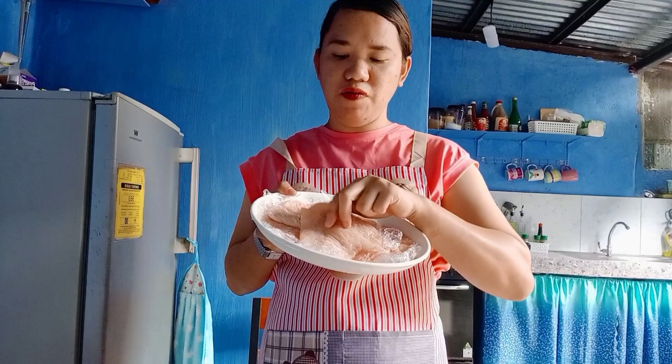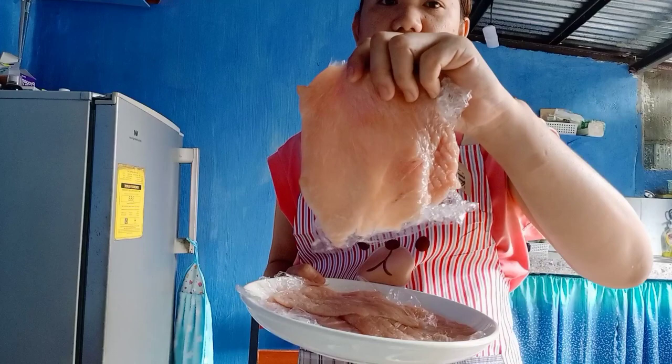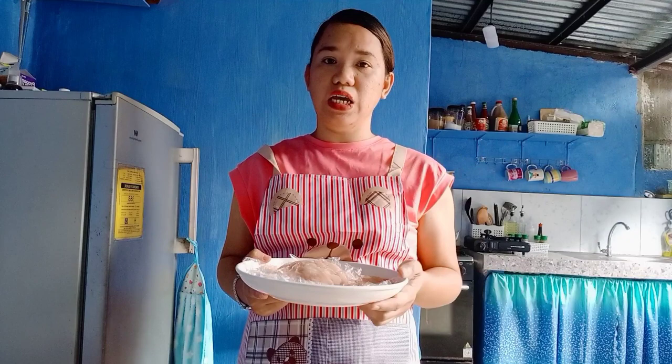Here's the chicken — I filleted it myself, and it's already wrapped in plastic so it won't get damaged when we pound it. You can use chicken breast or chicken thighs — it's up to you. Both work well for Chicken Cordon Bleu since those parts don't have many bones.